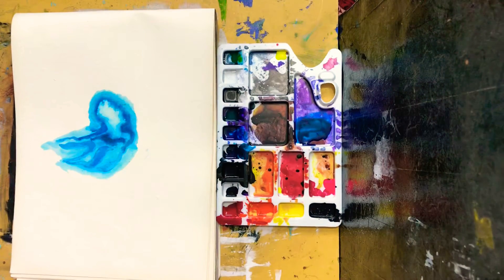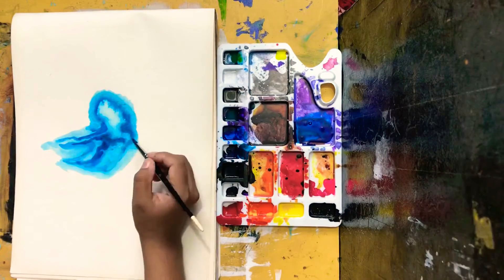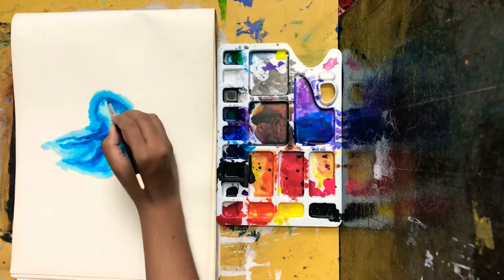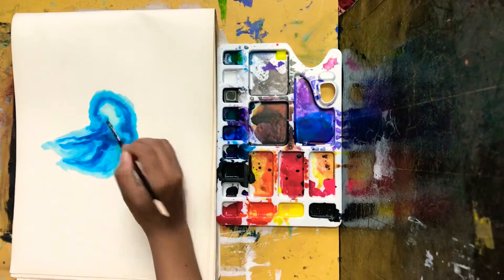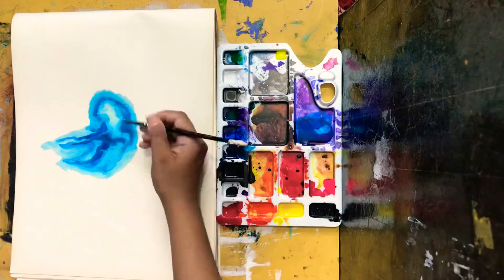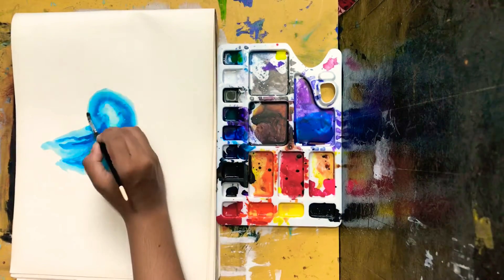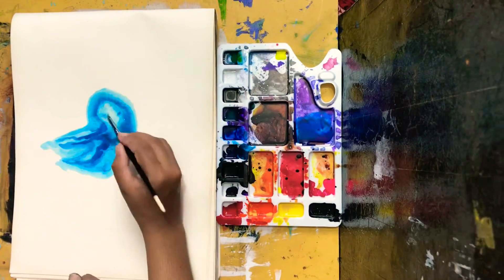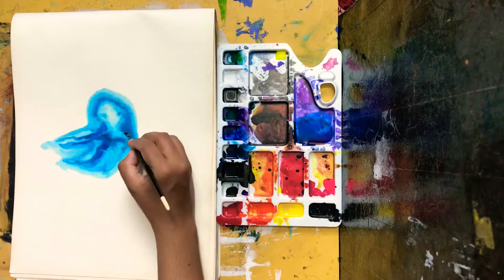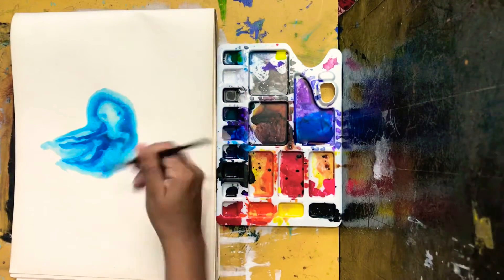I am still using my favorite acrylic inks, and I'm using two colors right now: primary cyan and phthalo turquoise. The surface I'm using is a watercolor paper sketchbook. I'm now taking off some of the inks from the white areas.